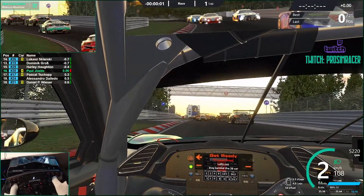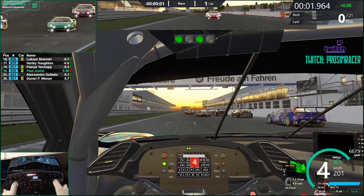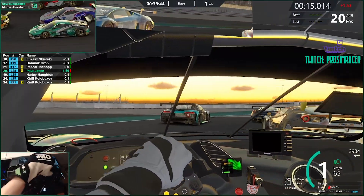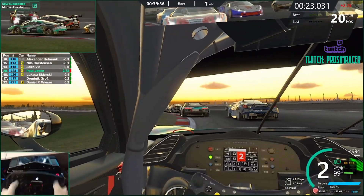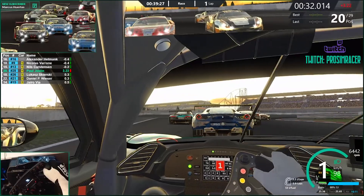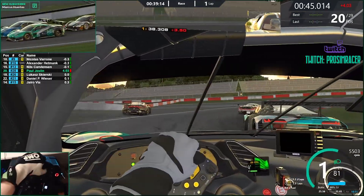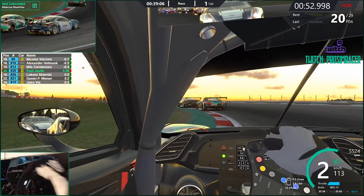Cheers everybody and Merry Christmas! Go go go go — on your right, still there, still there. Hold your line, hold your line — right side's clear, car right, clear right. Holtzman is now in the lead. Car right, he's still there, hold your line, clear right.